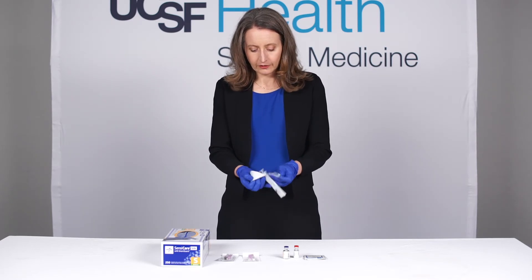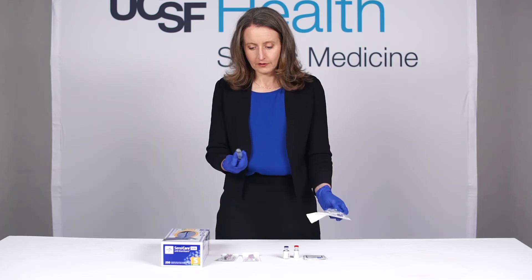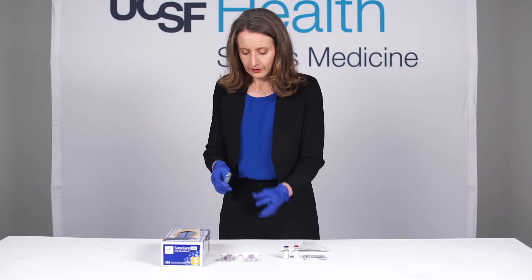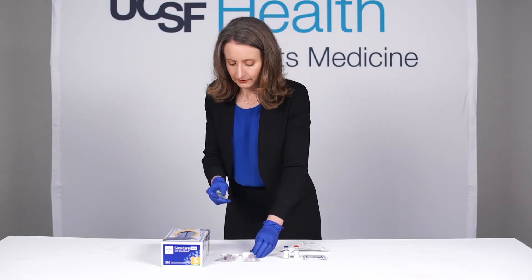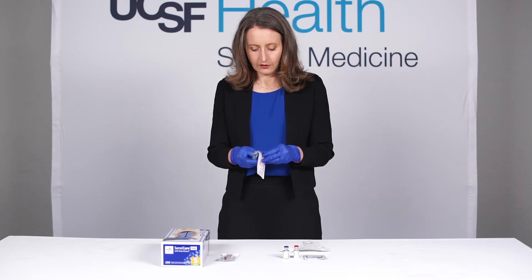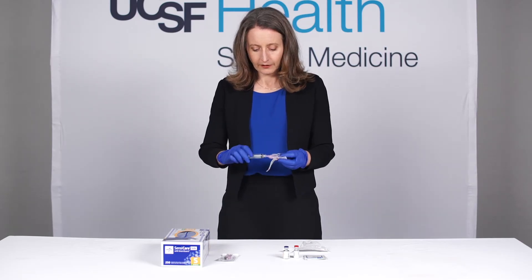The field is not sterile here, so what I do is open the supplies in a sterile fashion. My gloves are also not sterile so I'm keeping everything clean. I'm going to take a large bore needle — this is an 18 gauge needle — and put that on the end of the syringe.